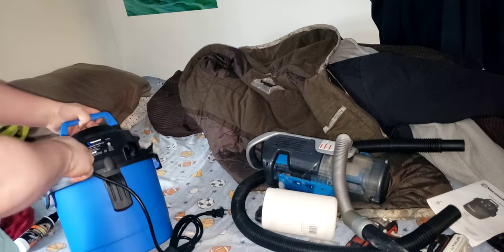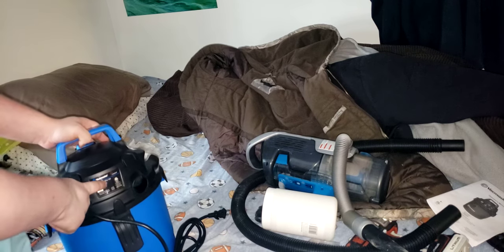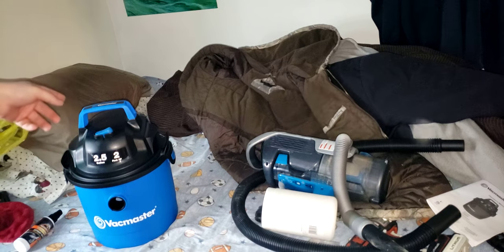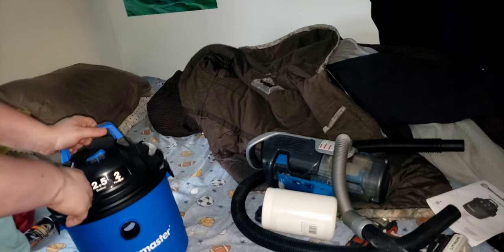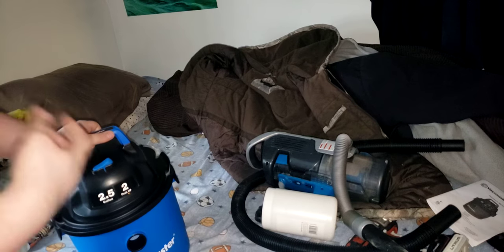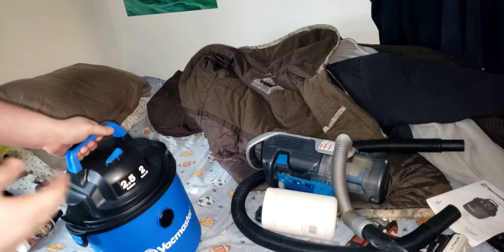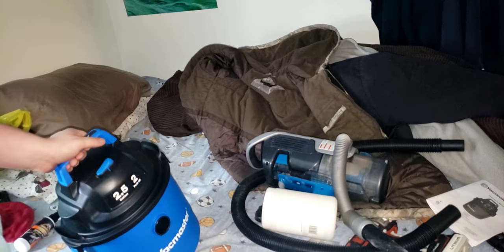Let's go over some pros and cons. First con: they list 5.5 amps on the packaging — that's wrong, it's actually 10 amps; the motor itself shows 10 amps, so that's false information. The '2 peak horsepower' just shows how much power it's actually got — as much as a 2 HP motor. At 2.5 gallons, it can realistically only hold about a gallon and a half of water, but for dry use it can hold the full 2.5 gallons.